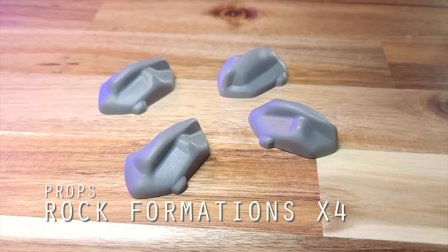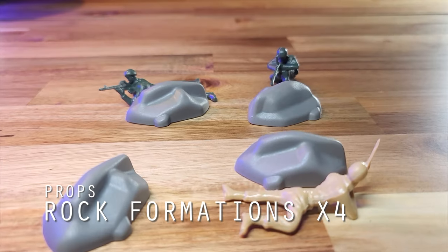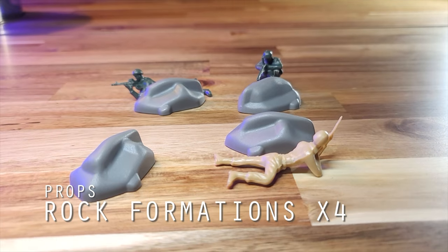There are four rock formations that come with this set. They rest evenly on a flat surface, and these provide good cover for prone units and are just tall enough for machine gunners to deploy.